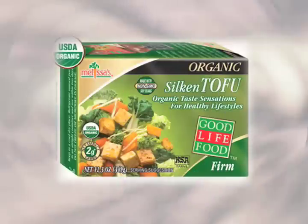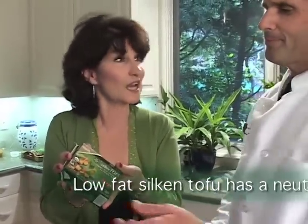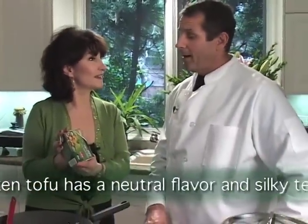It's so easy. This is Japanese-style tofu, the kind that you can make cream sauces and quiches with. It's got a creamy consistency — it's like custard — and it's organic. What do you think? I've had it, and I think it's excellent.